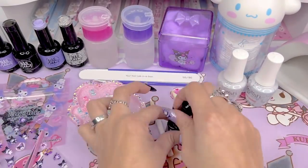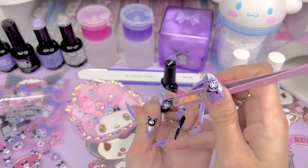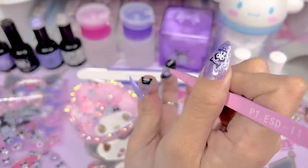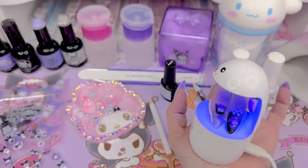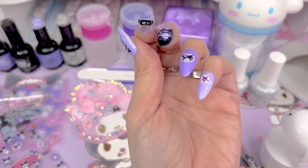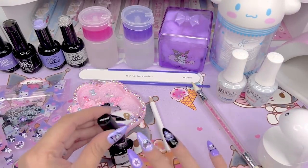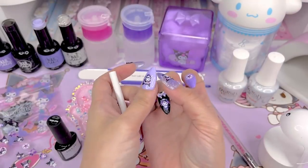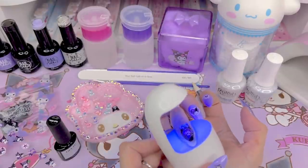After 30 seconds in the lamp, it looks so cute. I'm doing the same thing on the ring finger to attach the little Kuromi face, using tweezers because it's pretty heavy. I'm taking my time, checking from all angles that it's centered, and using a lot of glue to get it around the horns. I'll cure both fingers together for 30 seconds. Here's how the 3D objects ended up looking on the left hand — there's a little space underneath the purple bow, which I'll fix with extra UV nail gel so it doesn't snag on hair or clothes.